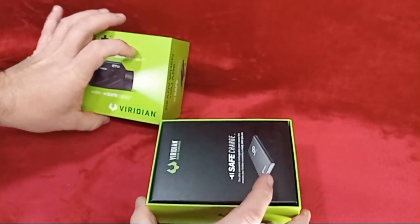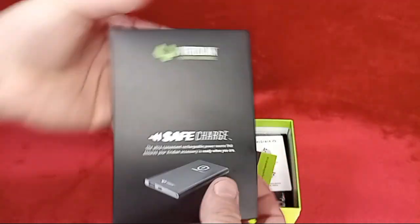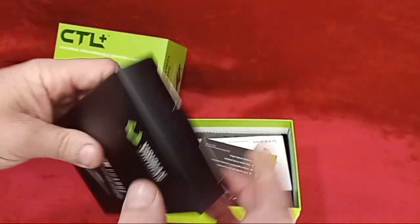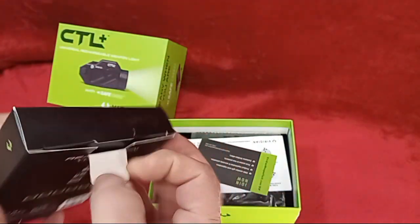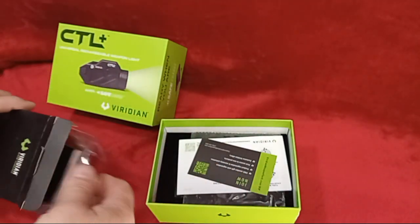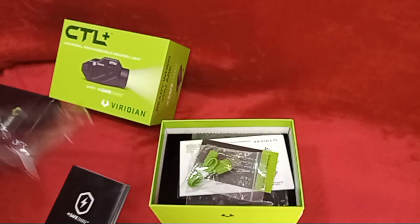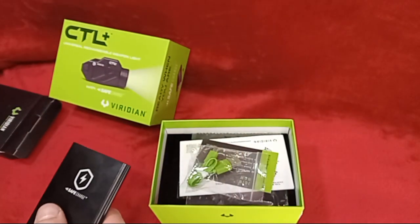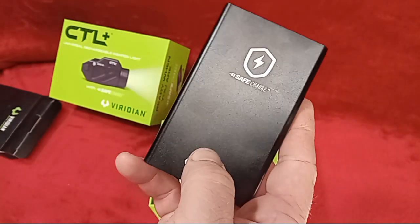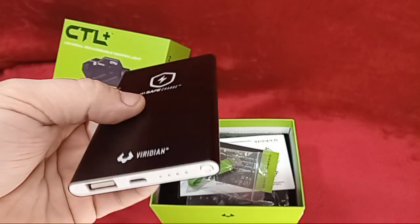The Safe Charge is basically a power bank, which works in conjunction with the internal battery. Let's get into this — hit it up. There's your charging cord, and there you have it — smaller than the size of a cell phone.